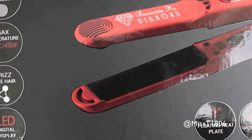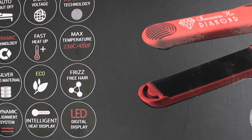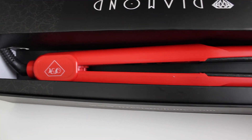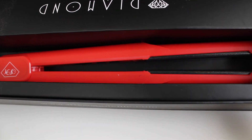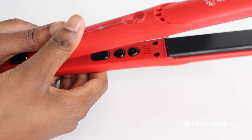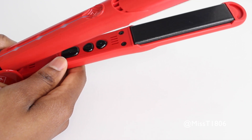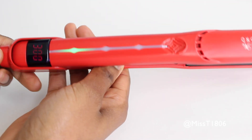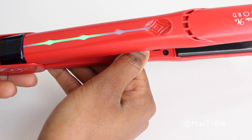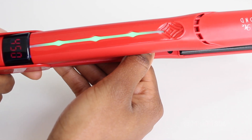This is one sleek iron with ceramic and tourmaline technology which protects the hair, keeping our natural oils, color, and moisture in, leaving the hair healthy, shiny, and frizz-free. All the buttons are located on the inside, which is cool because you won't accidentally change the temperatures. This is a one-inch flat iron — very flexible and light to hold — and it heats up to 450 degrees in under 20 seconds. That is so quick! Don't believe me? Watch in real time to see how long it takes.